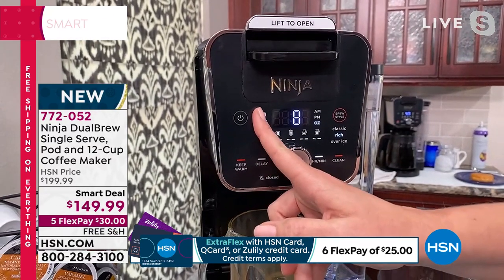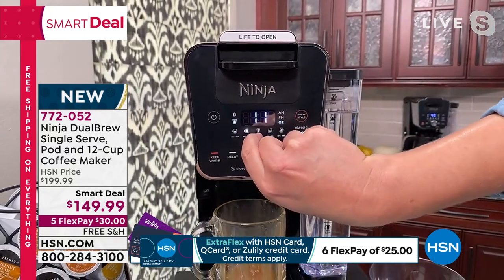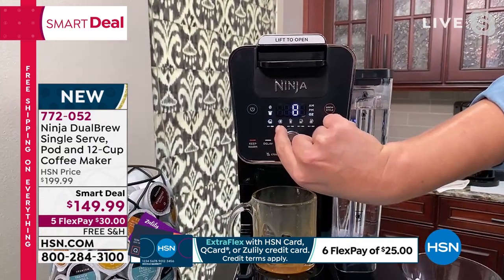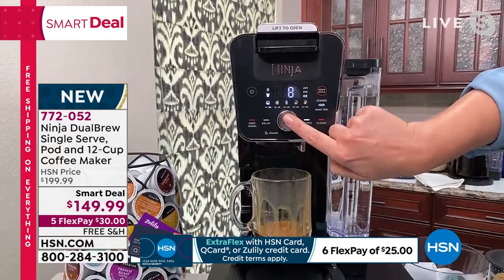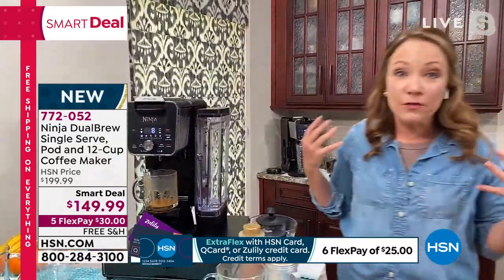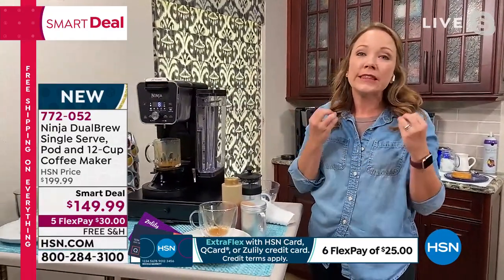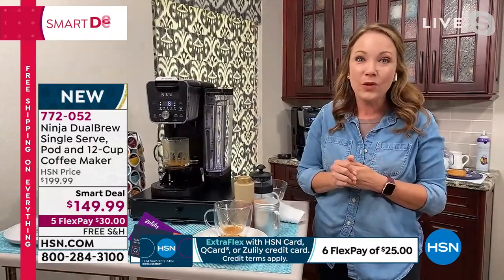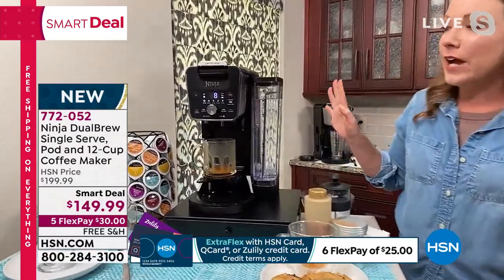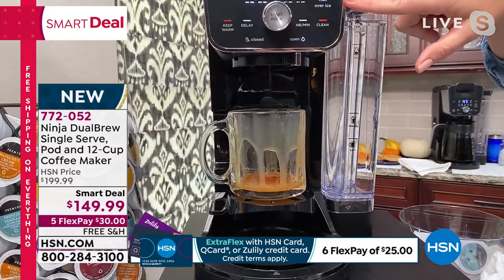When you use the grounds, you'll see the coffee bean light up. You can toggle through your different sizes — a six-ounce pour, eight-ounce, nine-ounce — and then carafe sizes when you do the grounds. I'm going to select an eight-ounce pour with caramel already in there and hit start. There are also three different brew styles: Classic, if you just want a diner-style cup of coffee; Rich, which is what I'm brewing now for a more flavorful cup; and Over Ice.